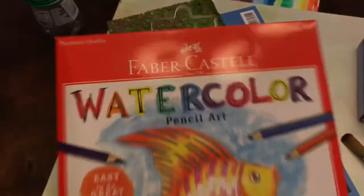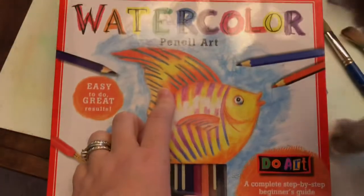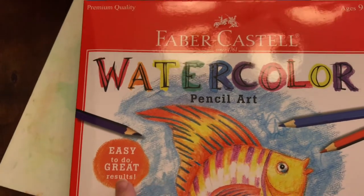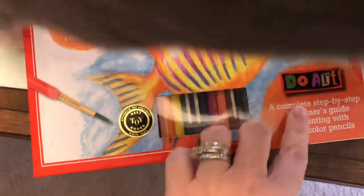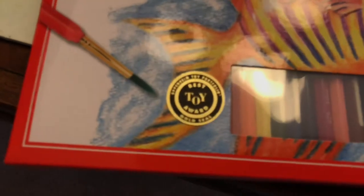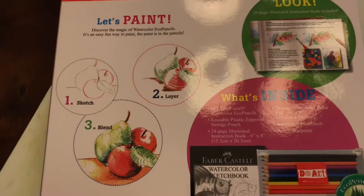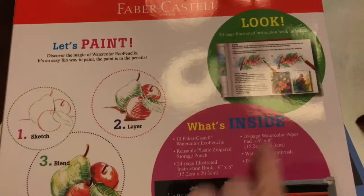This is from Target — it's called Watercolor Pencil Art: Easy to Do, Great Results. It's a complete step-by-step beginner's guide to painting with watercolor pencils, and it won a gold seal best toy award. It does say nine-plus and my daughter is only seven, so this isn't something I'll hand her independently — it's something I'm actually going to sit with her and do. I'm really excited to open it.